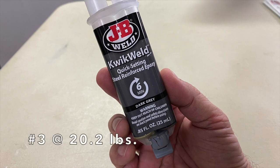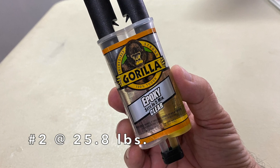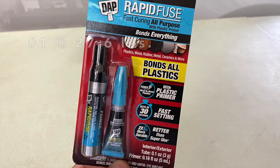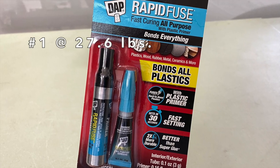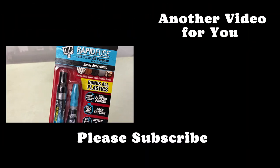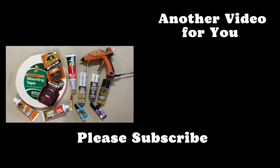And the top three products were: number three, JB Quick Weld at 20.2 pounds; number two, Gorilla clear epoxy at 25.8 pounds; and number one, DAP Rapid Fuse with plastic primer at 27.6 pounds. I'll keep an eye out for more products to test.